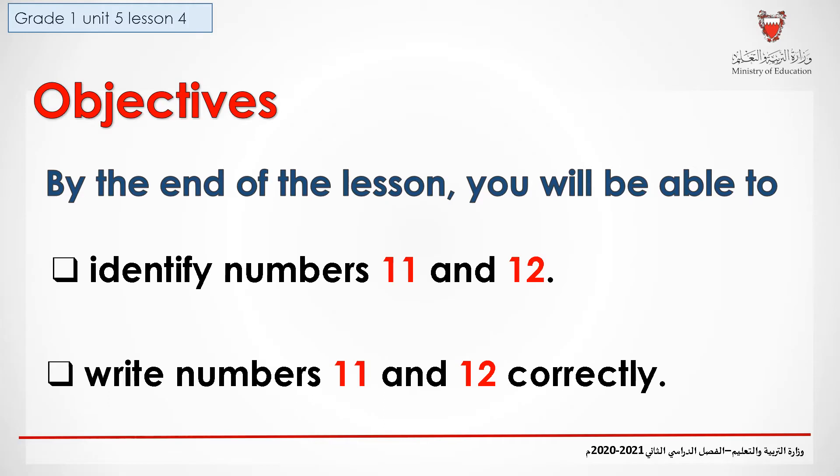Objectives. By the end of the lesson, you will be able to identify numbers 11 and 12 and write numbers 11 and 12 correctly.